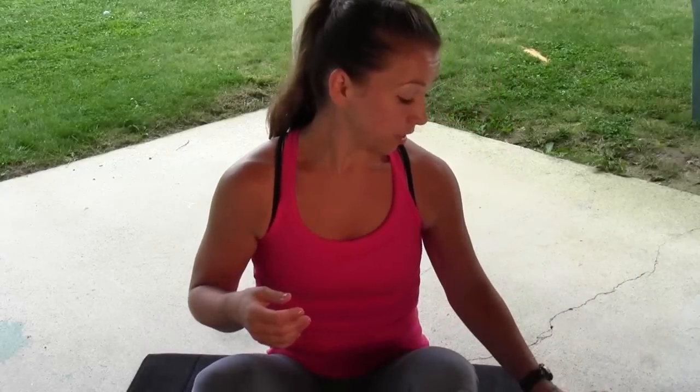We're going to be doing a Tabata-style workout. When I say Tabata style, I mean 50 seconds work, 10 seconds rest. If you can't manage the 50 seconds, you can adjust your timer — 30 seconds work, 30 seconds rest. You do what you can.